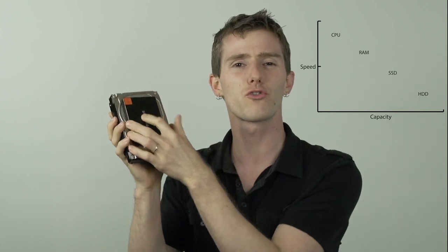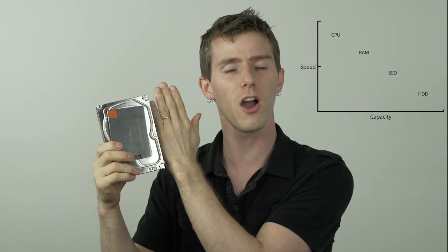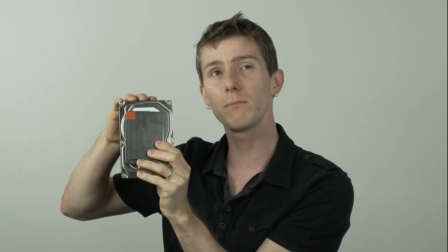So where an SSD cache comes in is it's kind of like strapping something that's in between RAM and mechanical hard drives to the solution, so the system can dynamically, automatically, and intelligently take the data it needs most often — but not that often — and keep it on an SSD drive. This is great for things like applications or games where there are huge amounts of data but you still want lightning fast loading times.